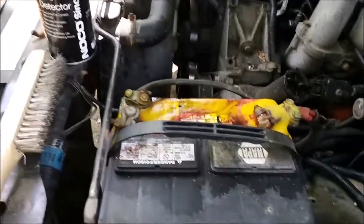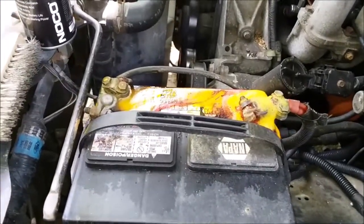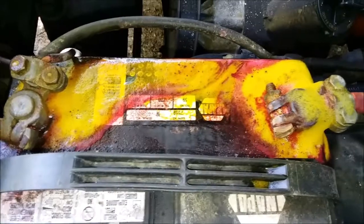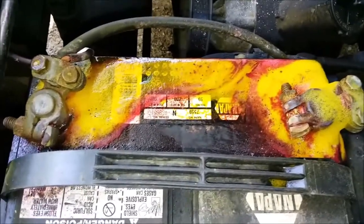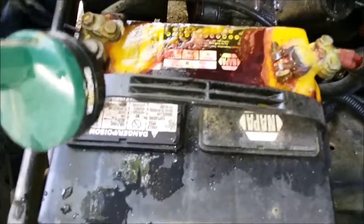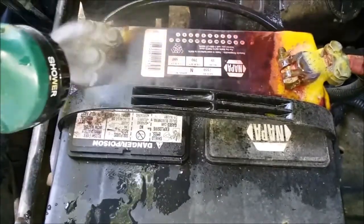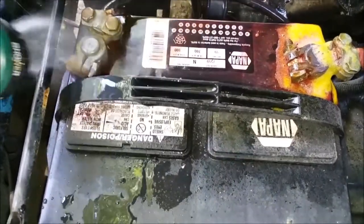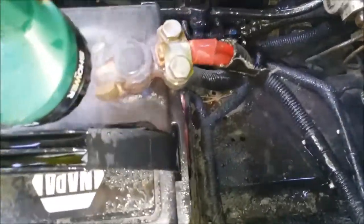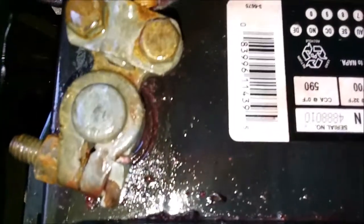It's been about five minutes and you can see most of the foam from the battery acid cleaner has died down. I'm setting my garden hose to a mist — I really don't want that spraying on me, it doesn't need to be powerful. And that is certainly a whole lot better than it was before.